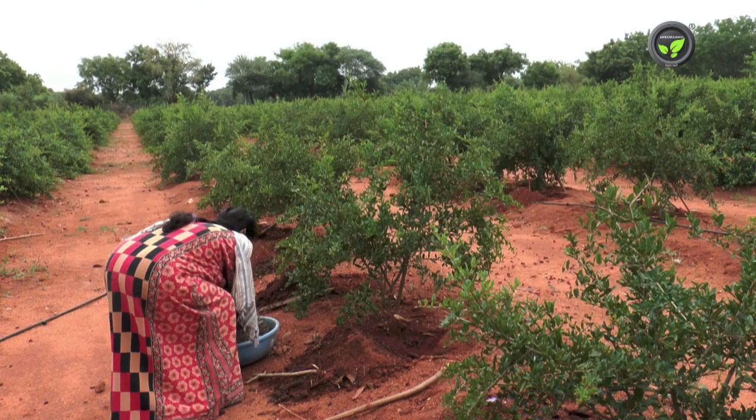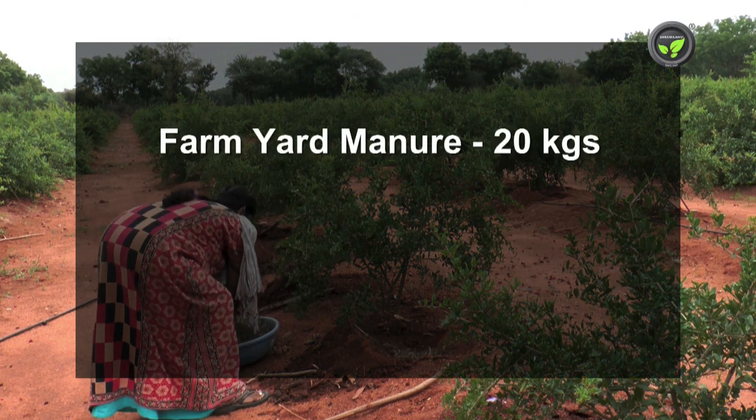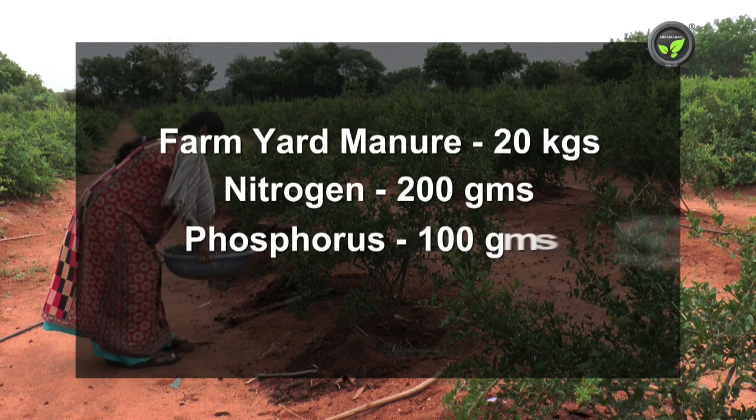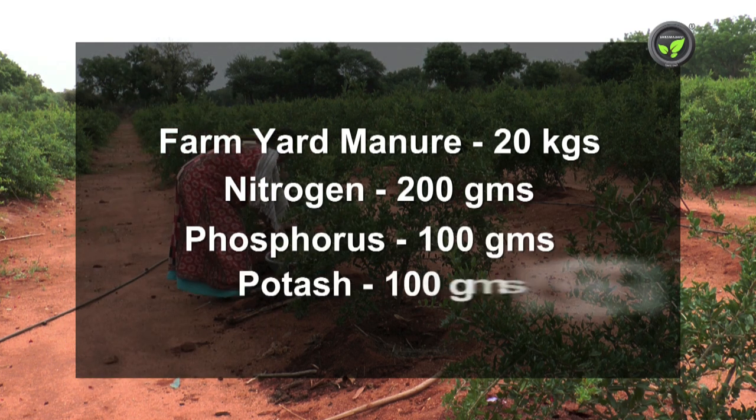For a second-year plant, 20 kilograms of farmyard manure, 200 grams of nitrogen, 100 grams of each of phosphorus and potash are recommended.